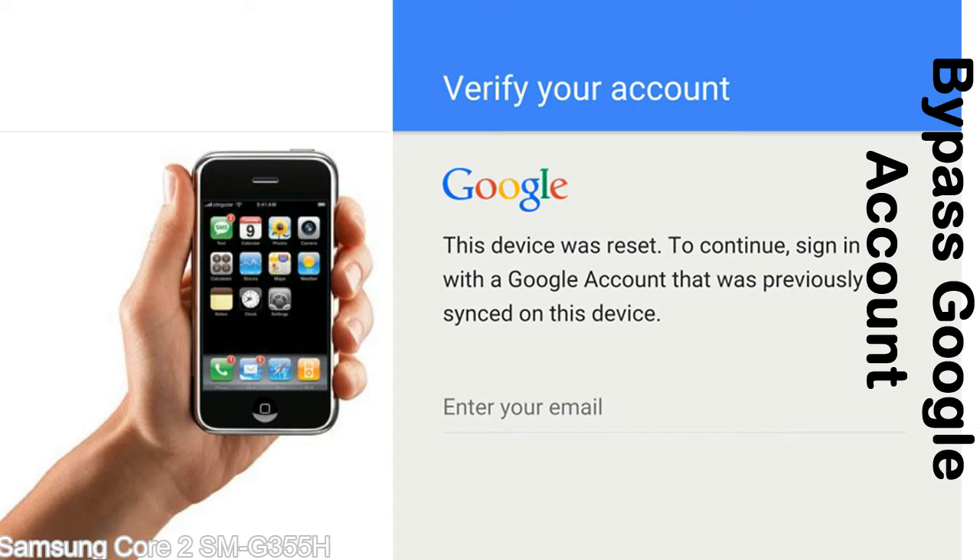This FRP lock is developed by Google, and we provide our FRP unlock solution for free. Today we are providing the methods to unlock FRP lock phones. You can use this solution for almost all FRP lock devices.